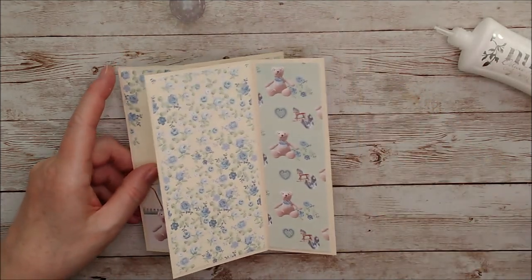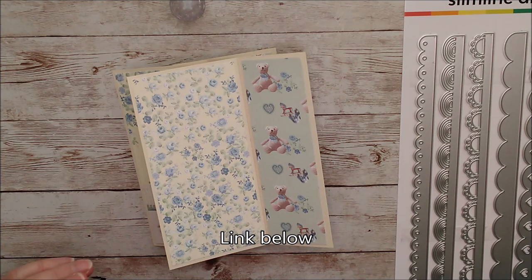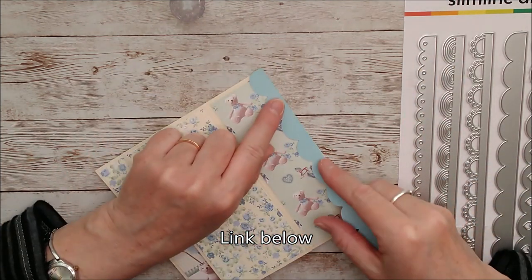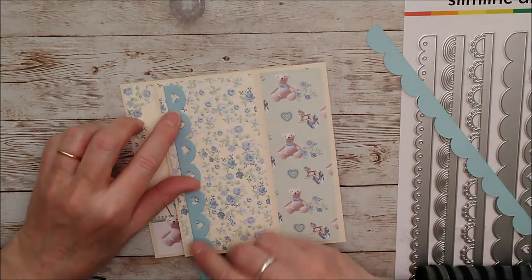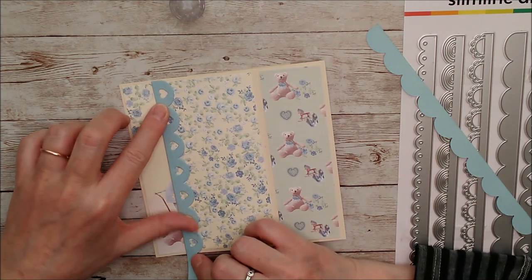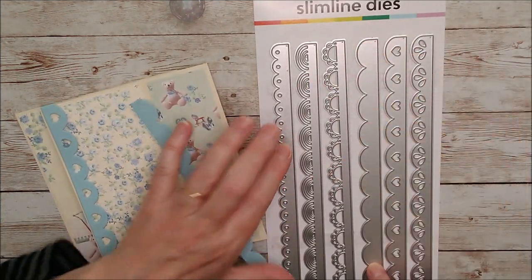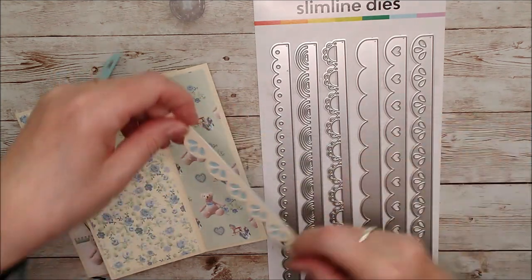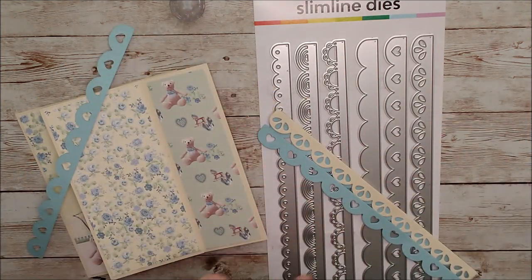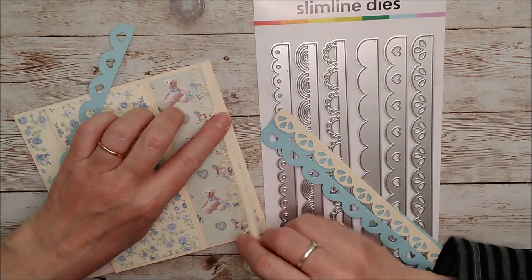I have a new die set that I got from Scrapbook.com a while ago and I went ahead and die-cut some borders, because I noticed the border on this just fits perfectly down there and matched really well. This one won't need it at all, but I'm going to add it on some of the other pieces. I've got a little heart border — it's beautiful for a baby card — so I'll glue that on and trim it off. There are six dies in the set: there's a broad one with no pattern that's great for layering other pieces on top of, and then some beautiful patterned ones. I'll go ahead and glue those on.